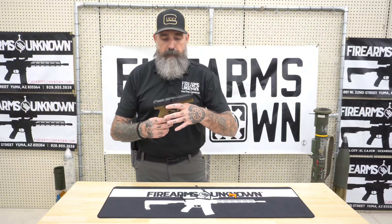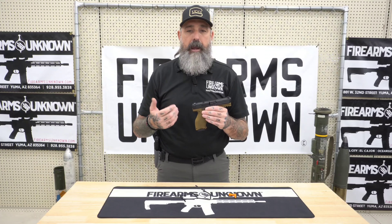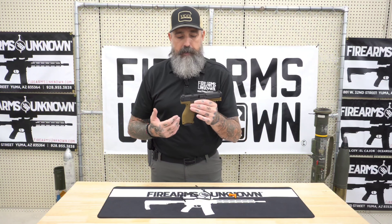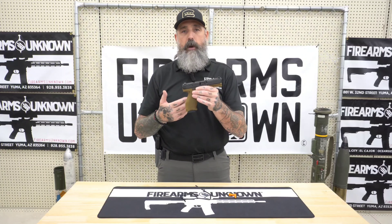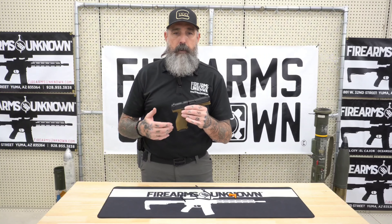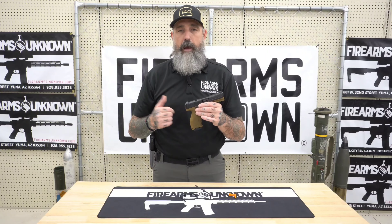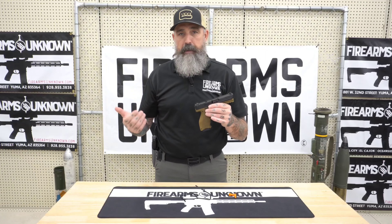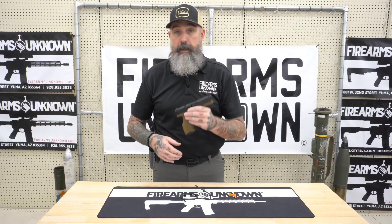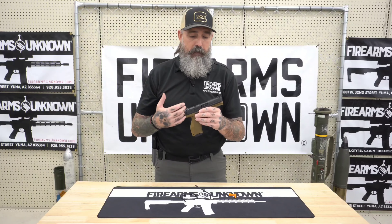Quick brief history on the VP9: it's essentially a remake of the HK P30. What they did was shorten it up and turn it into their own striker system. It was going to be called the P30X, then they decided to change it to the Volks pistol, which was shortened to VP, and then the nine for nine millimeter — or VP40 for the 40 caliber. The literal translation of Volks pistol is 'the people's pistol,' and they named it that only for the U.S. market.